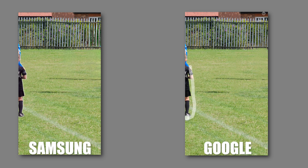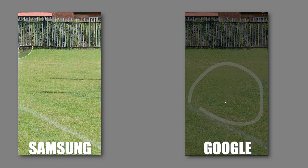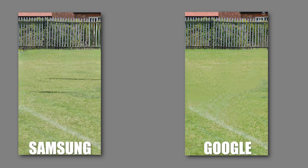Let's get this kid here — there we go — and this one here as well. And the shadow — there we go. I think the grass doesn't look as good on this as it does on the Samsung, but let's see if we can tidy it up. Made it a little bit more messy, actually.